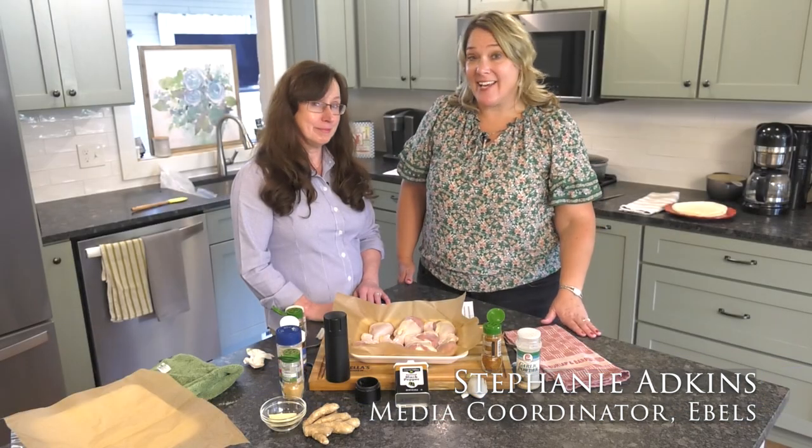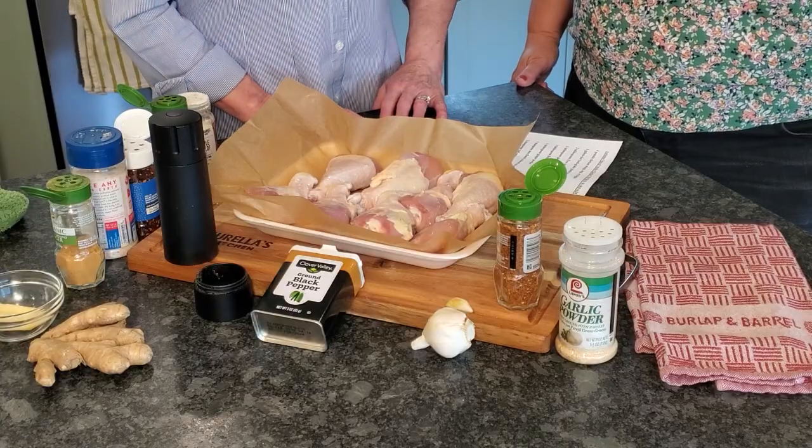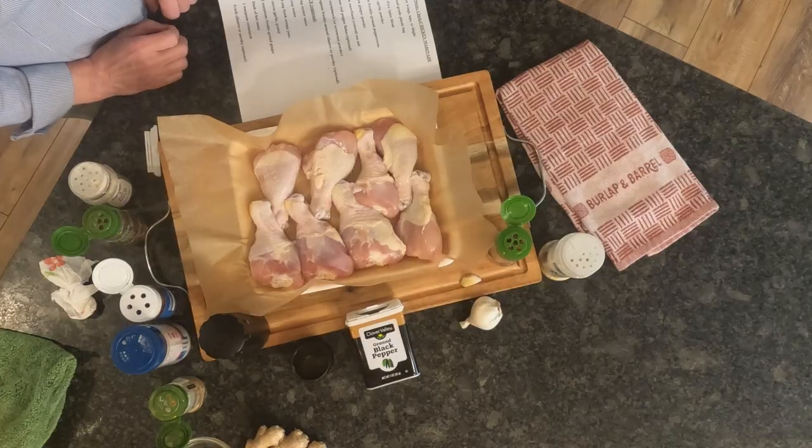Tailgating and fall go hand in hand, and so does chicken on the grill. Laura has a recipe that is going to have you licking your fingers at the end because it's going to be sweet and gooey. Fall is the perfect time to grill.